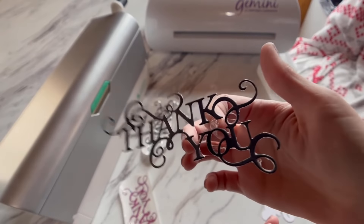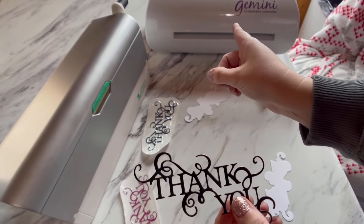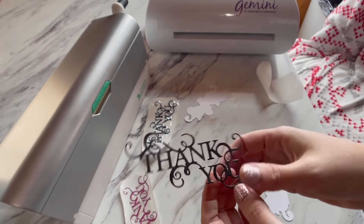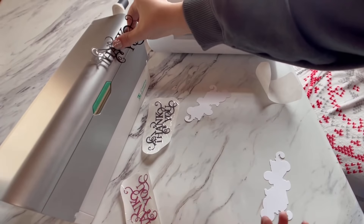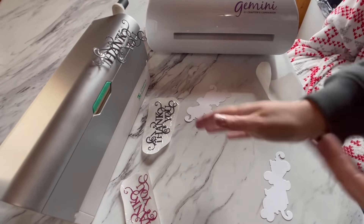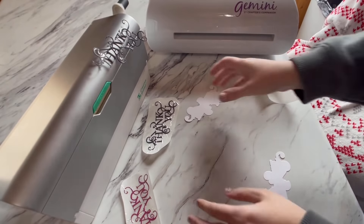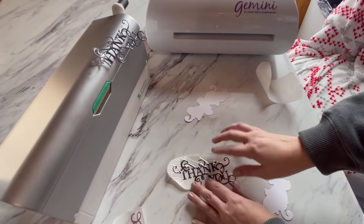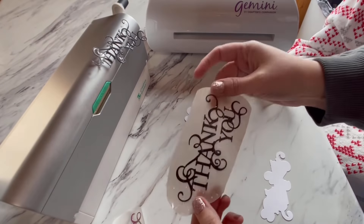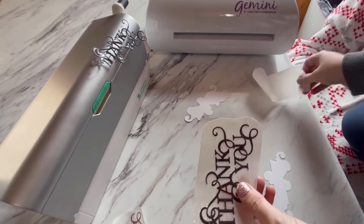This just looks nasty — you're not gonna want to put this on a card. What I used to do was take a seam ripper and go through all these little holes, and it's just a nightmare. Don't do this! I'm going to show you such an easy way. You need a Gemini machine for this next step after you run it through your Xyron. So just as a reminder, we do not want that messy look.